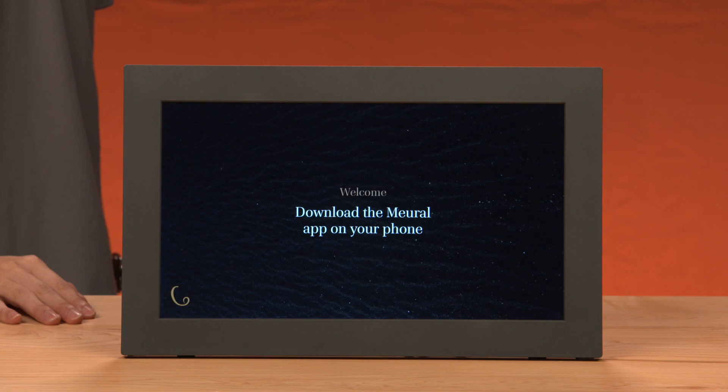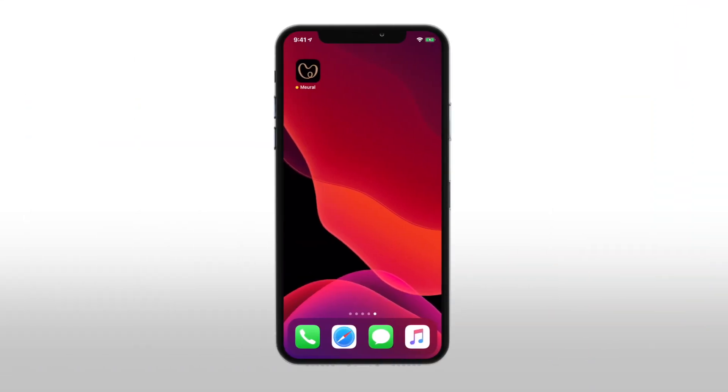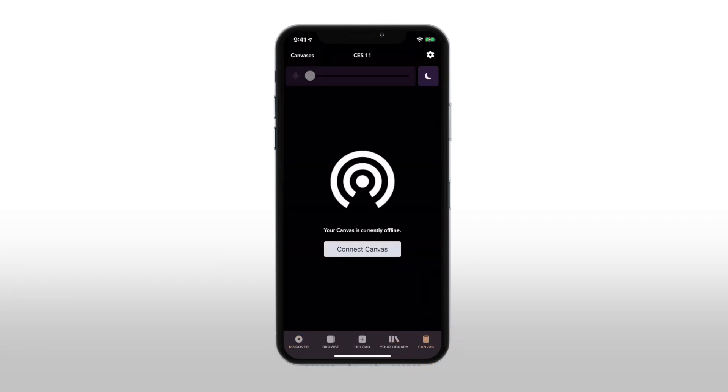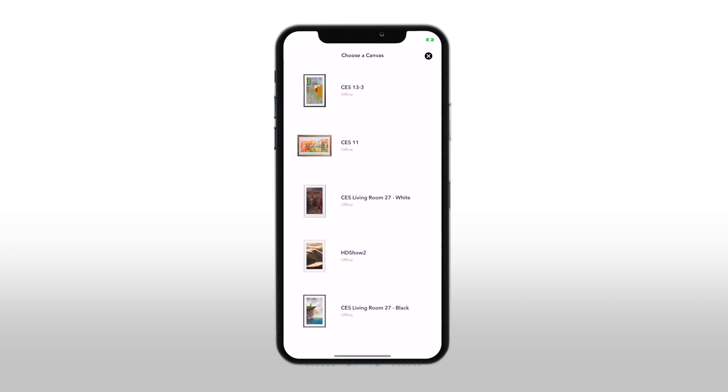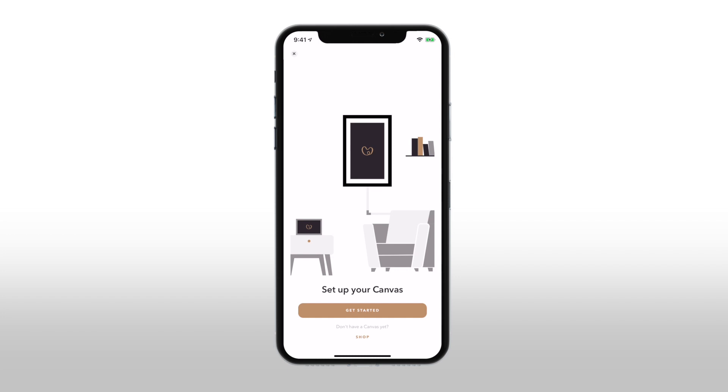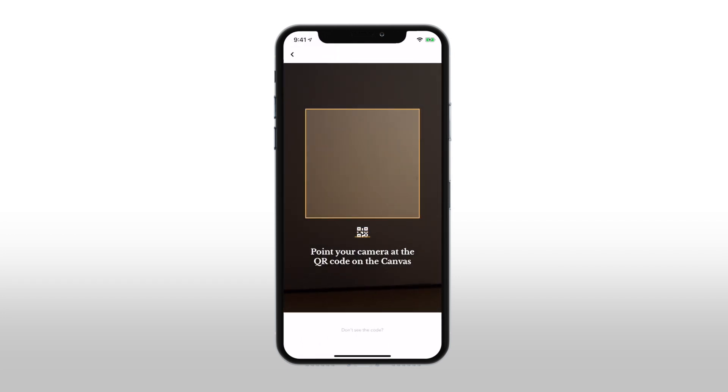The walkthrough tutorial will display on your Mural frame. Open the Mural app and tap the canvas icon at the bottom right of your screen. If you have more than one Mural frame on your account, tap 'Canvases' at the top left of the screen and tap 'Add Canvas.' Tap 'Get Started.' The QR code scanner displays in the Mural app.